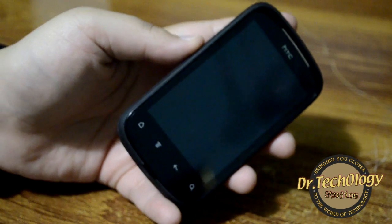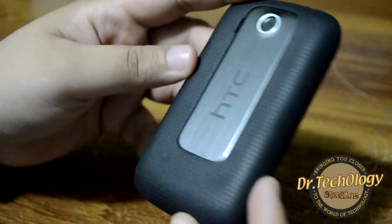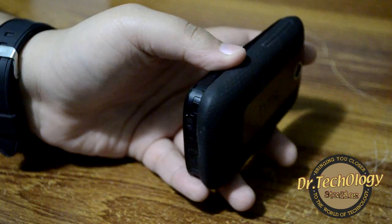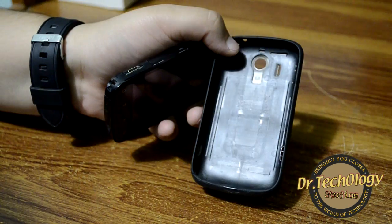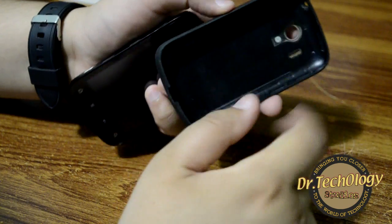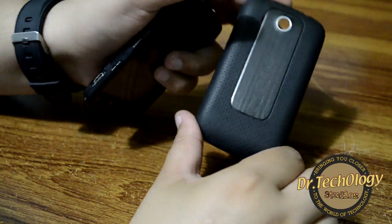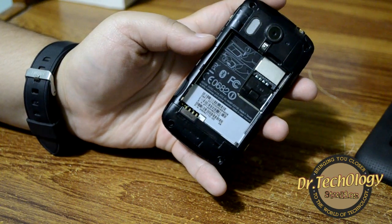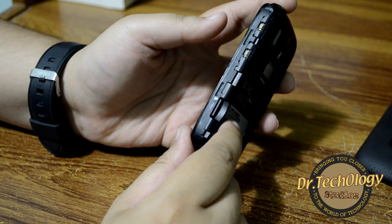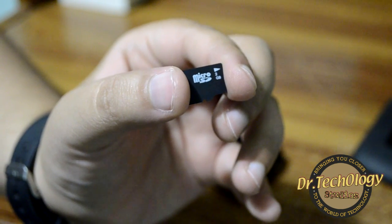The device looks brilliant in the hand — I really like the grip and love this back panel; it's very grippy. The back panel covers the entire device. Under the back panel we have the SIM card slot and the micro SD card slot. A 2 GB memory card is included with this device.